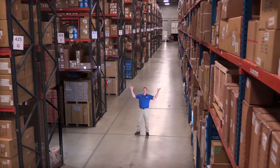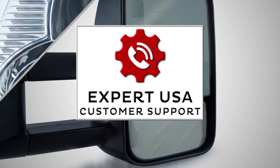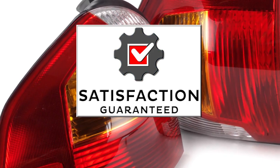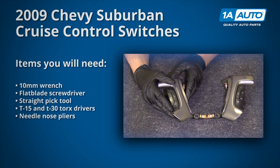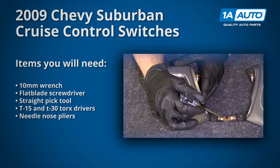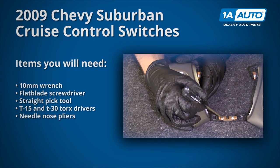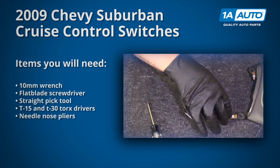Hi, I'm Mike from 1A Auto. We've been selling auto parts for over 30 years. In this video, we will be removing and reinstalling the cruise control switches on a 2009 Chevy Suburban. If you need any parts for your vehicle, click the link in the description and head over to 1aauto.com.